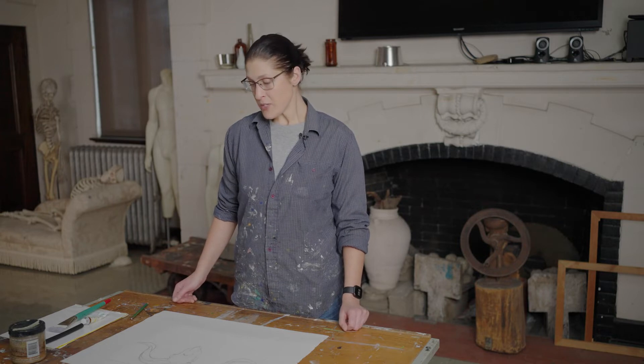Hello, painters. The purpose of the video today is to show you how to prepare your canvas for when you start your first finished painting. And so this first painting is going to be a still life painting.